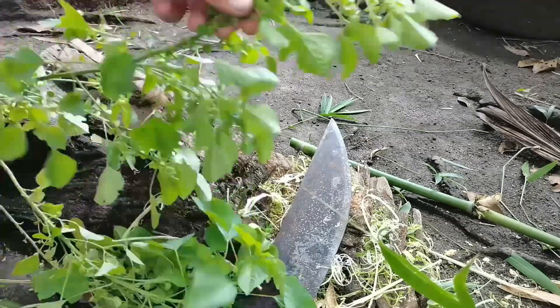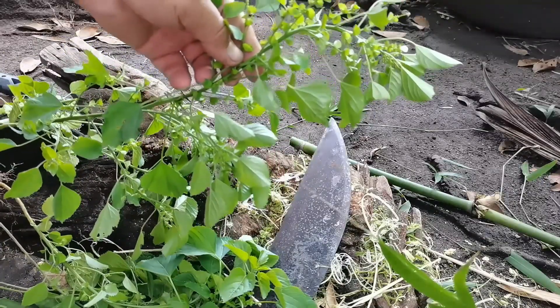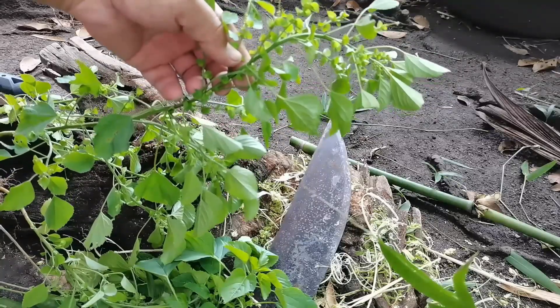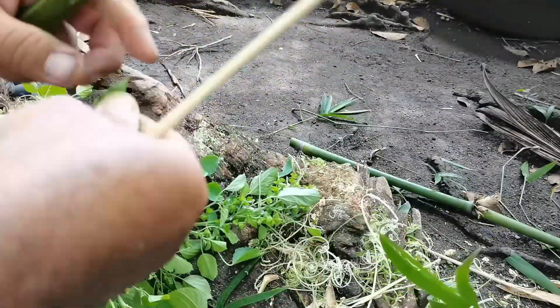We'll use this herbal medicine grass as our bullet for now. But you can use other bullets as well, like paper, seed, and other stuff.